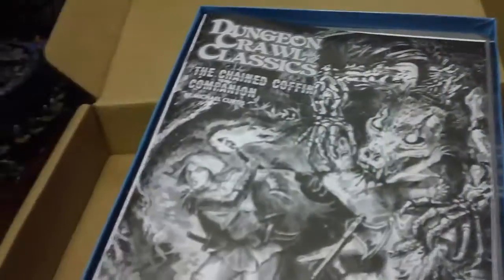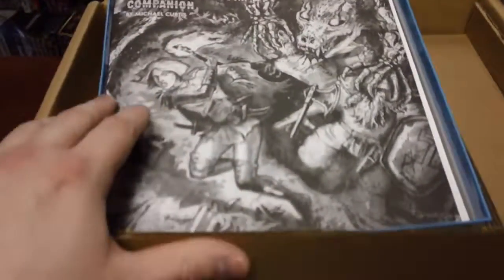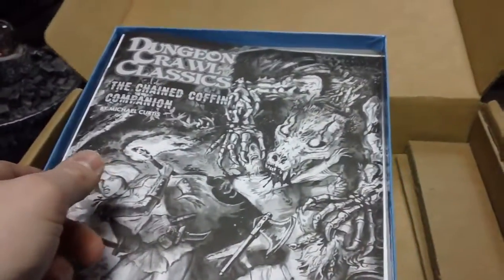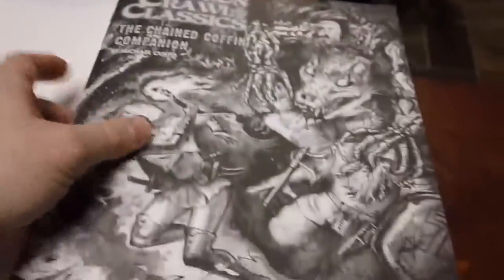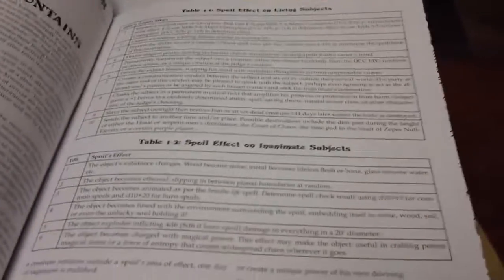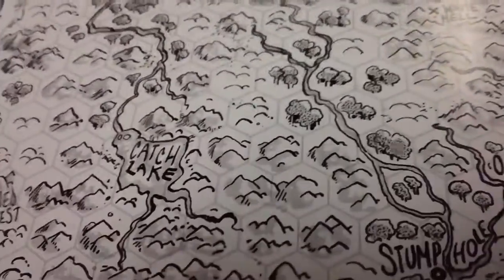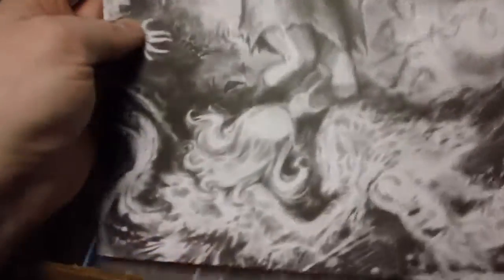Inside we'll have just a ton of material. Of course they tell you in the Kickstarter what all comes with it, but there's a lot of stuff in here. So first you get the companion book, which has a lot of material inside of it. And a nice map of the Shudder Mountains, which is pretty detailed — each hex represents 4 miles. And we have a level 0 adventure, Sour Spring Hollow.